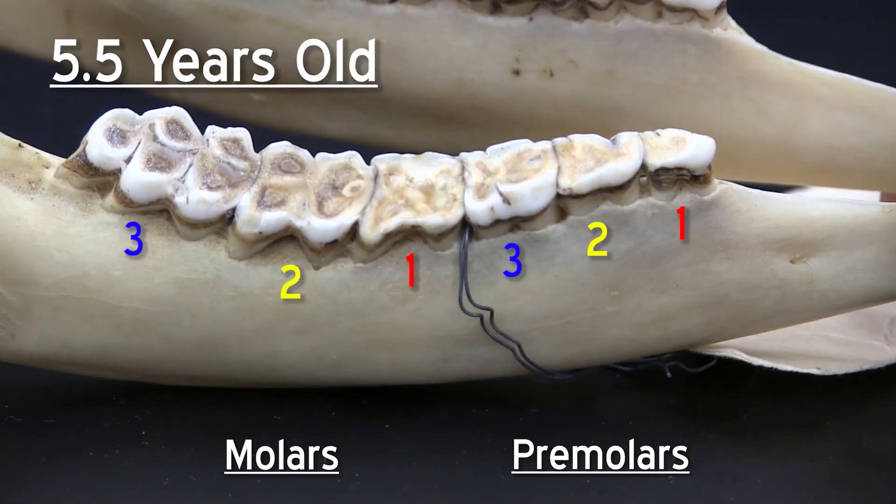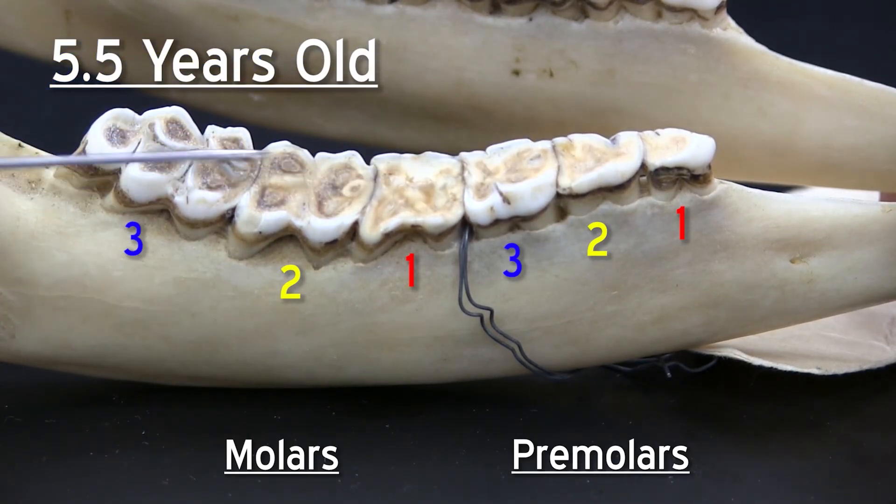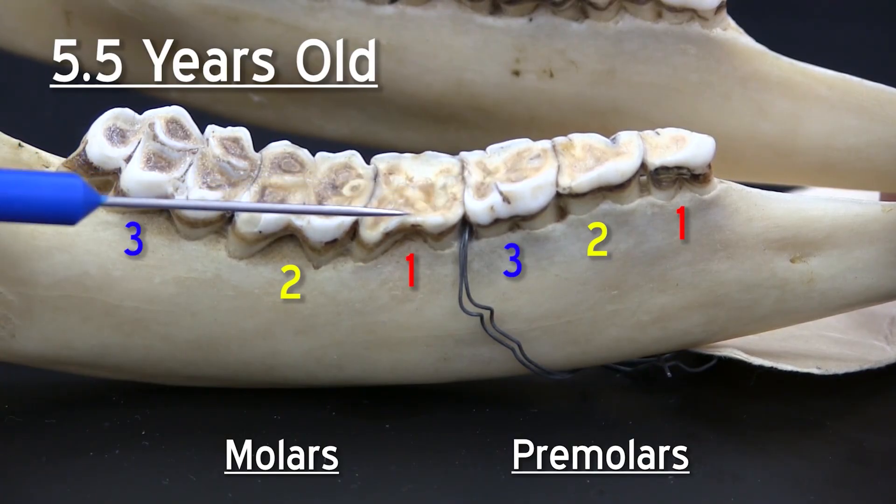With a five and a half year old animal it begins to get a little bit tricky with the tooth wear technique, because of all the wear and the flattening effect on the first molar, which is the oldest tooth.